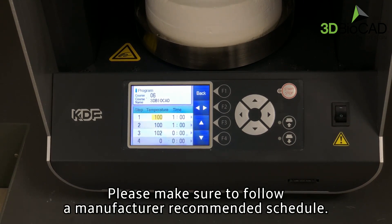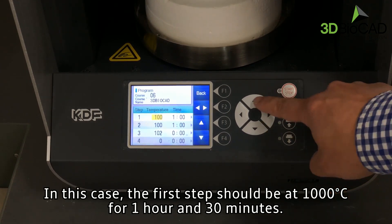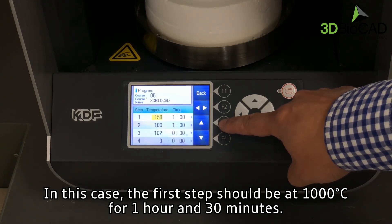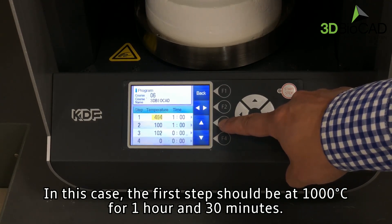Please make sure to follow a manufacturer recommended schedule. In this case, the first step should be at 1,000 degrees Celsius for 1 hour and 30 minutes.